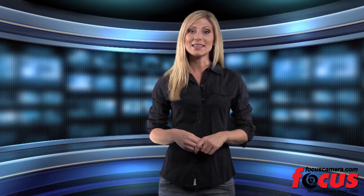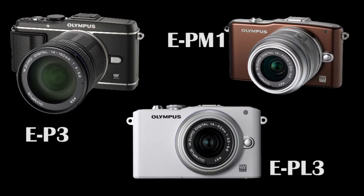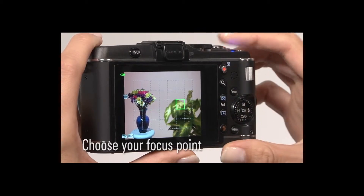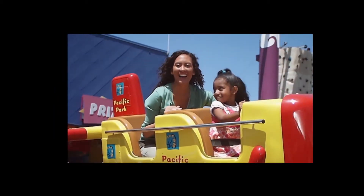Here we have the newest generation of the Pen series: the Olympus EP3, EPL3, and EPM1. All three of these cameras have the new autofocus system which Olympus claims is the fastest in the world. It uses 35 different points spread across the screen to focus on small subjects in any part of the frame and can track subjects so even action shots will be clear.